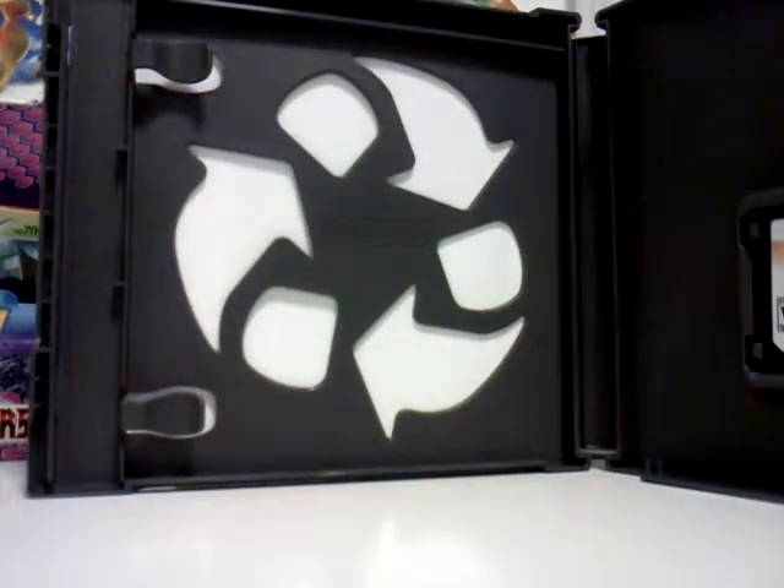That's all pretty much just unboxing. Check out our other videos for playing the game. Thanks for watching guys and subscribe for more videos. Thanks.